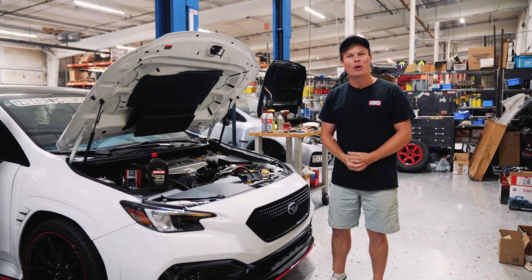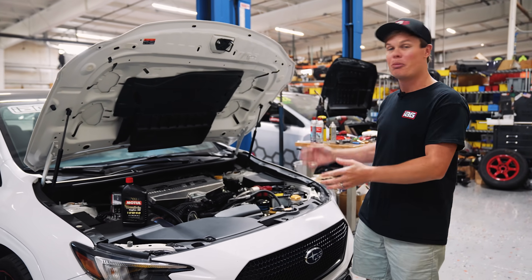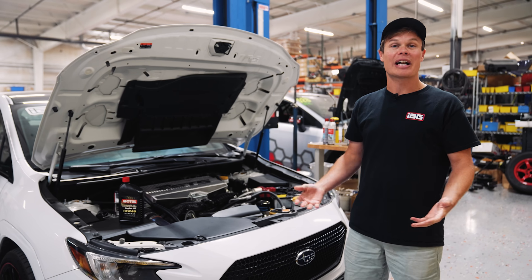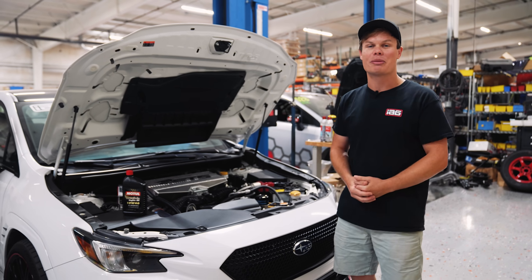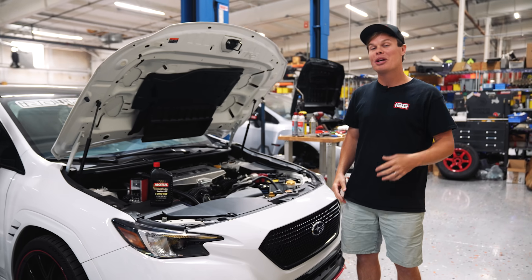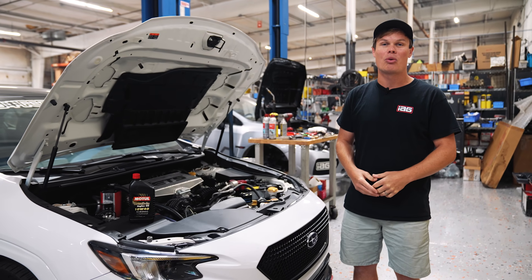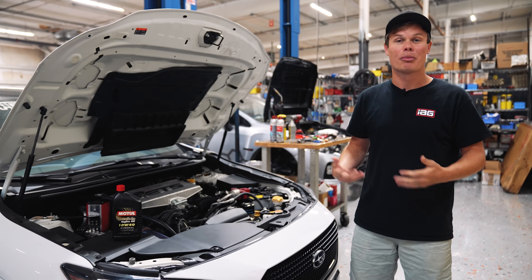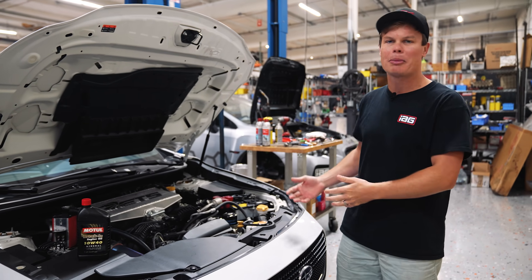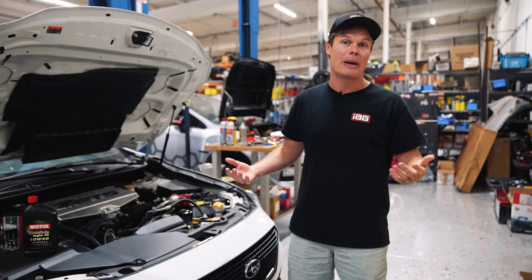As you can tell, we've got our prototype FA24 installed in our 22WX and everything's all buttoned back up. Now there are a couple things I've got to run over before we get into the break-in procedure. If you are planning on running ethanol E85, we'd recommend you don't do that during the break-in process, because ethanol is going to wash out some of the lubricity of the break-in oil. We'd prefer you use pump gas — high octane, something like 91 or 93 octane depending on where you live.